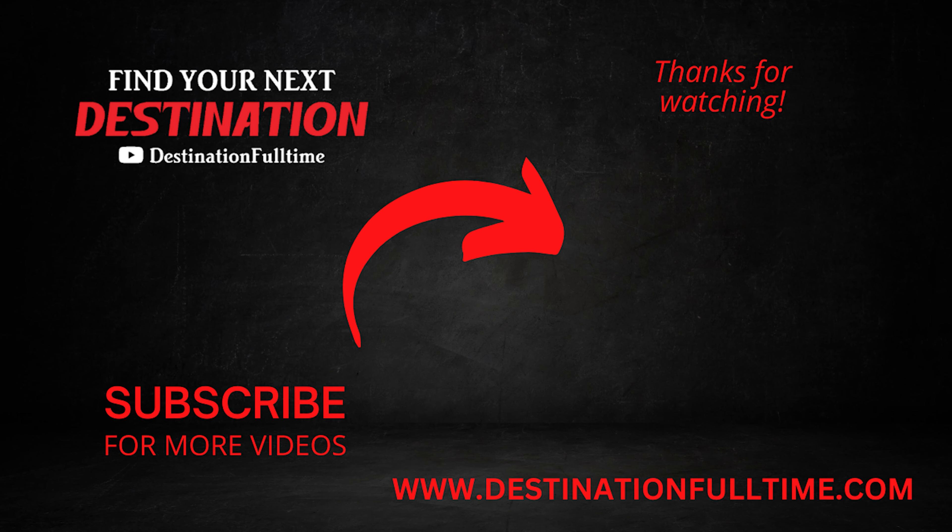And living in the RV is sublime — Destination Full Time.